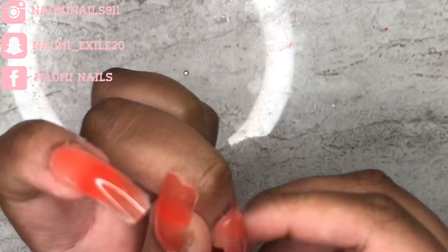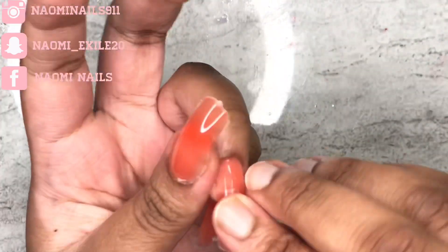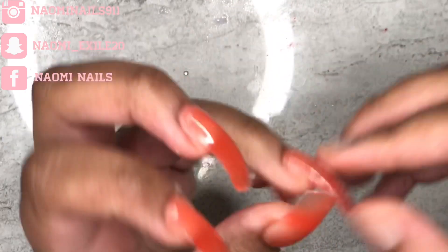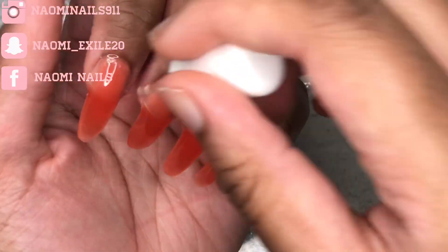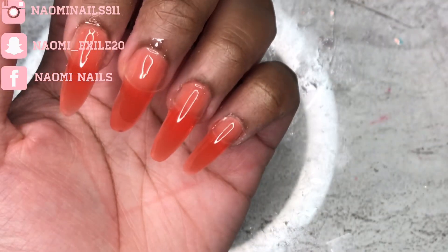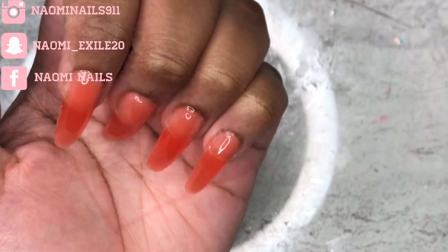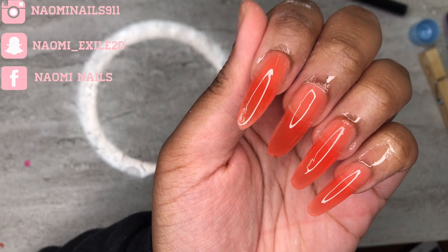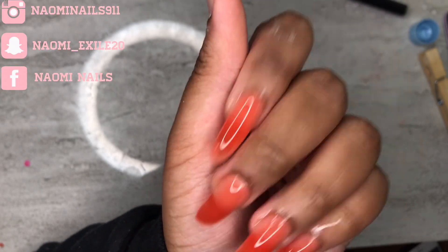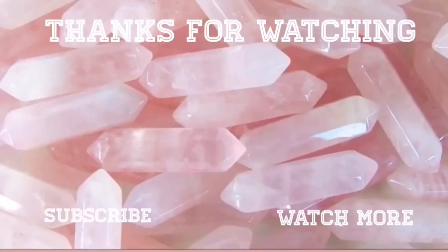I filed and shaped them, then added some top coat, and now I'm applying some cuticle oil. I like the way the nails came out — kind of, sort of. They're kind of giving me granny vibes, but it's okay. I'll see you guys in the next one, bye bye!